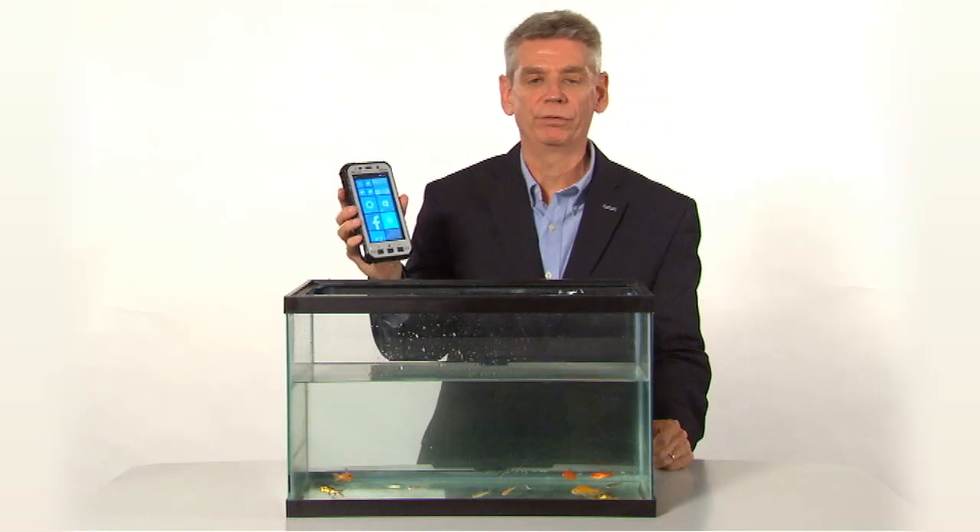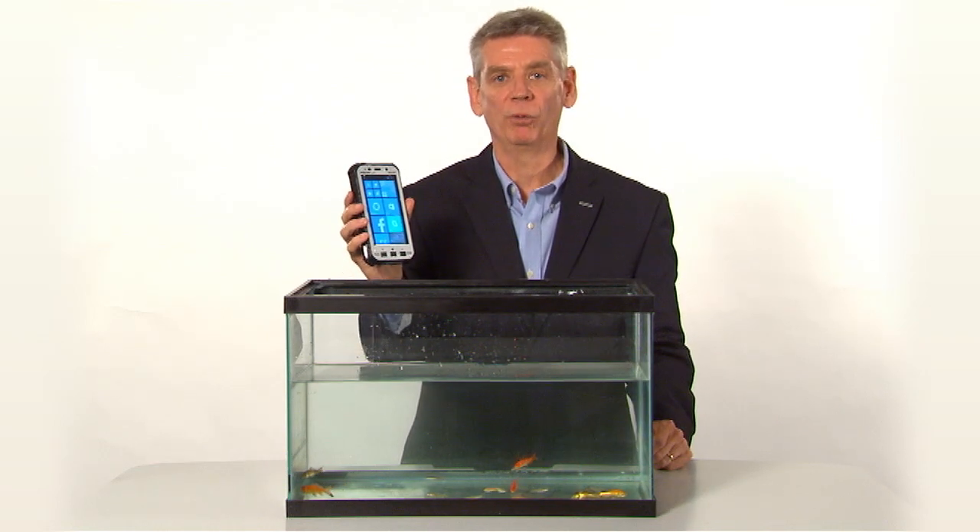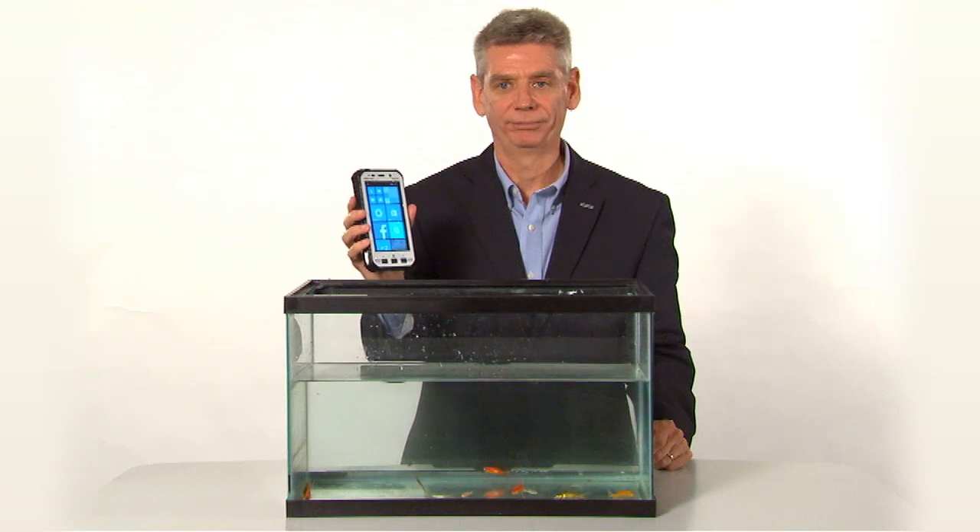This is obviously very important for folks that use this device out in the rain, like a courier or a utility worker in a harsh environment.